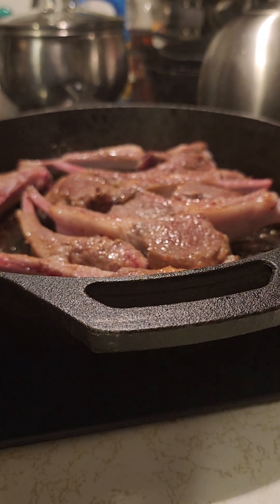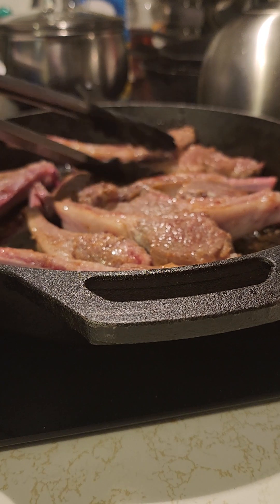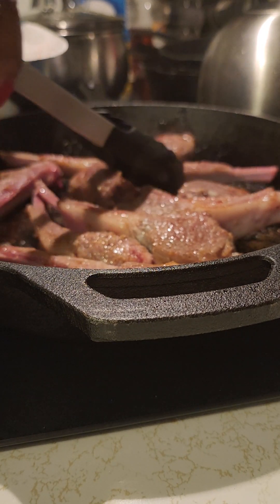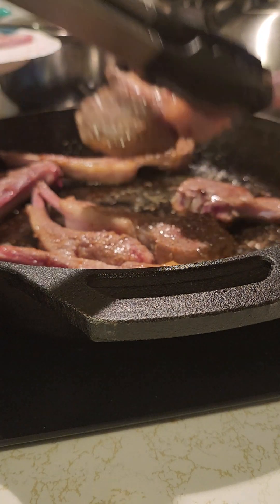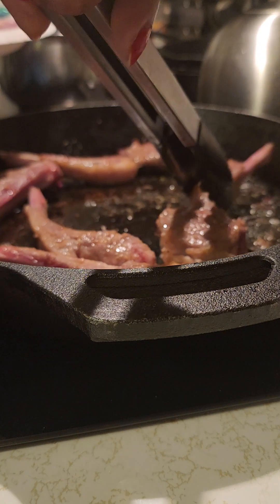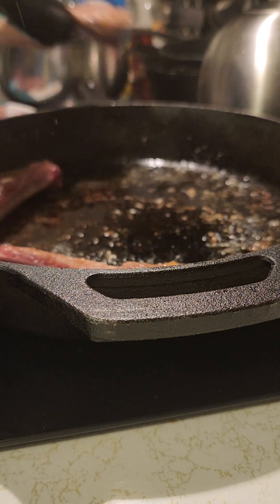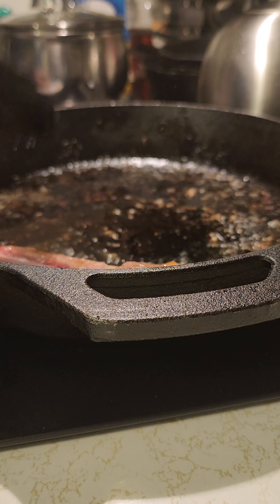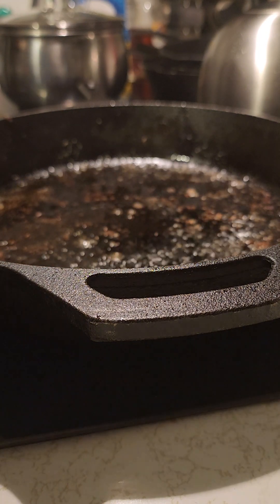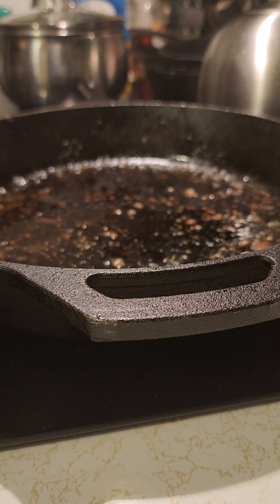We just wanted to sear them, so that's what we're doing here. I'm gonna remove them from the pan — I will return them to finish cooking. We just wanted to sear them, two minutes on each side, so you know that they are not done right now.